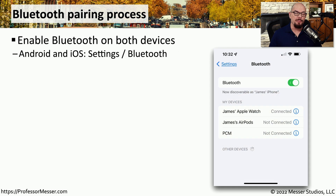The first step in the pairing process is making sure that both devices are configured to use Bluetooth. Some devices, like a mobile phone, allow you to disable the Bluetooth functionality, so make sure that it's turned on on both of the devices that you're pairing.